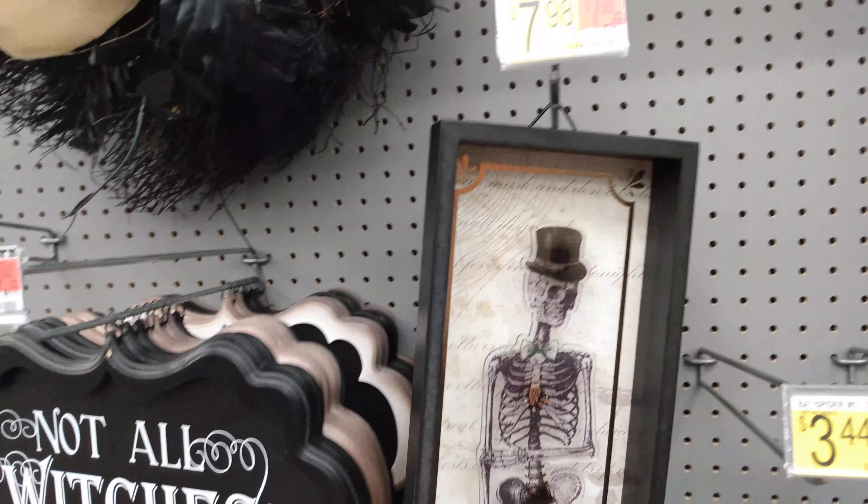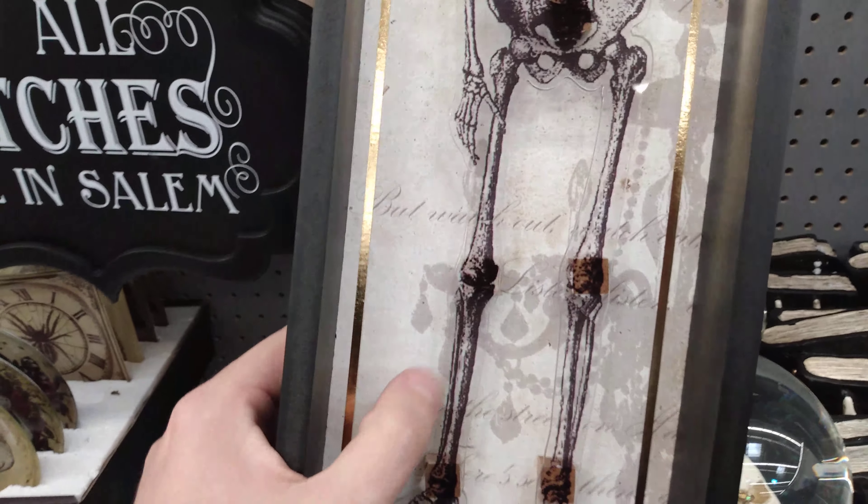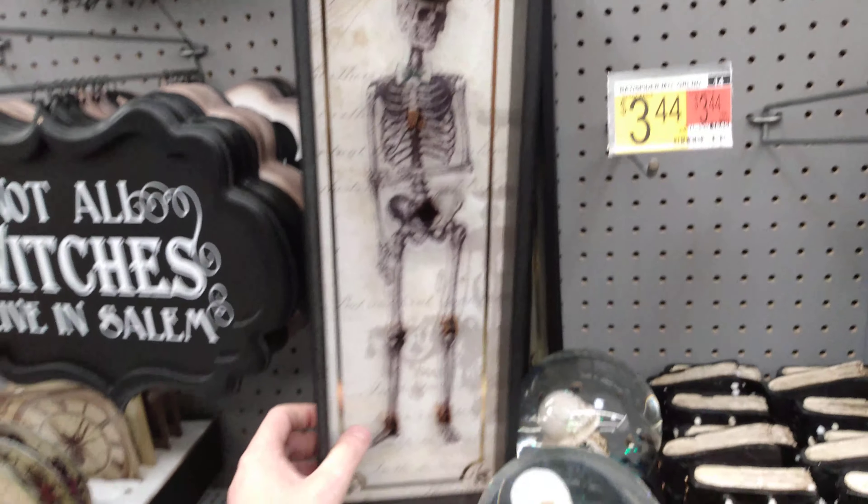Then we have a moth skeleton sign. Look at this guy — he's like 3D, he's like popping out of the box. And that's $7.98 for him.